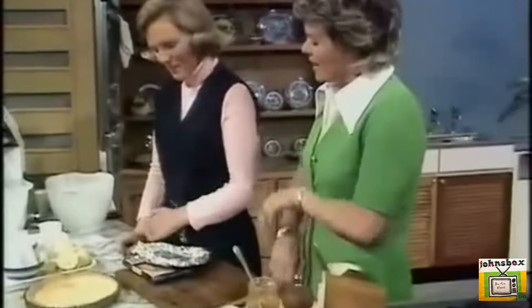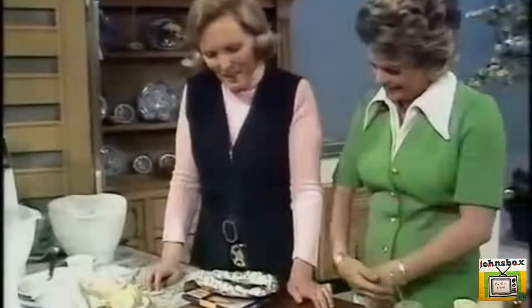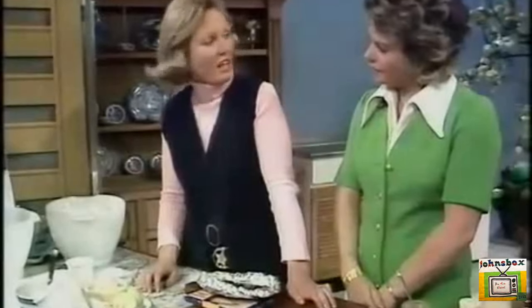Lemon meringue pie — very special, but I never get it right for some extraordinary reason. Well, I hope you will after today. Lemon meringue pie is one of the classic English dishes and it's easy to do, but it takes time.